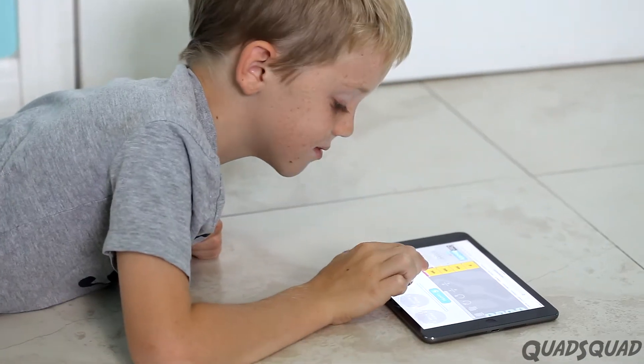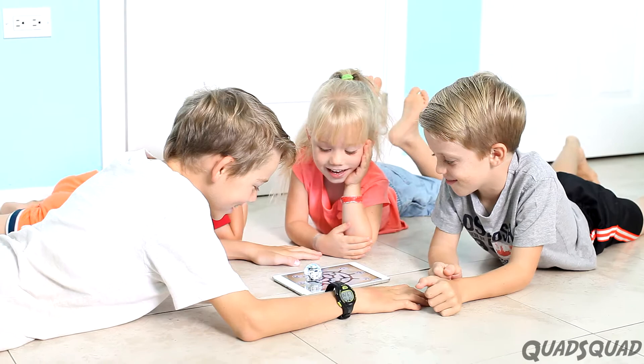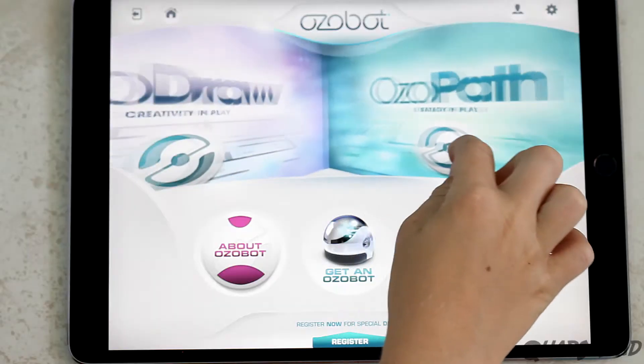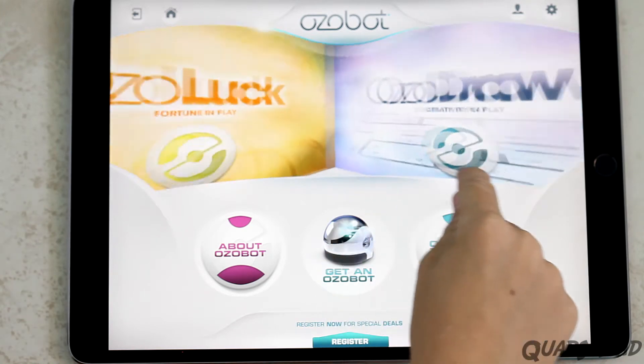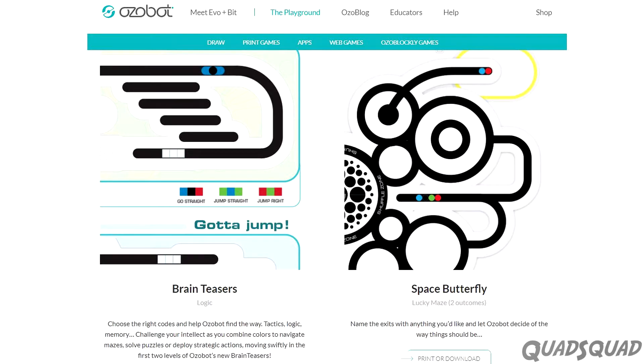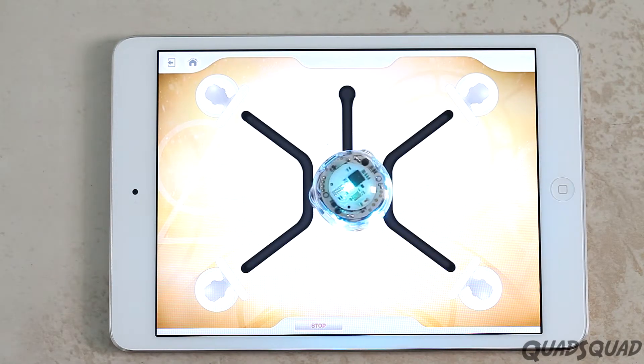The Ozobot lets you play a game by yourself or invite your friends to play with you. We really like these games. There's Ozopath, Ozodraw, Ozoluck, and the Game Zone also has printables and online games. Here are some games from Ozoluck.